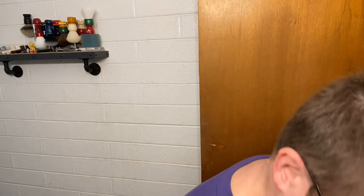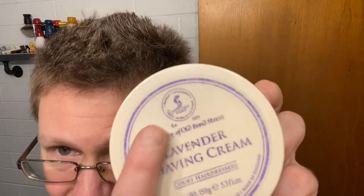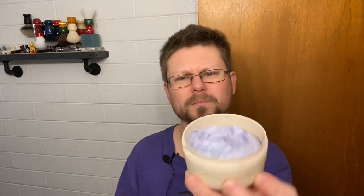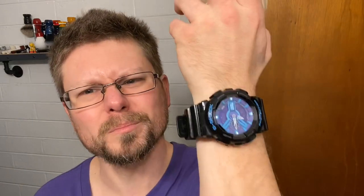Alright, here we go. So purple, huh? What's with the purple? Well, we're actually going to be using a shaving cream today — not a soap, not a puck, not a hard soap, a shaving cream. It is from Taylor of Old Bond Street Lavender Shaving Cream. It's kind of faded — it was a pretty bright purple lavender color. That's the only shaving cream or soap I actually have that's an actual color. The other one I have is Phoenix Artisan Accoutrements Crown King Lump of Coal — that's black. So that's why we're doing all the purple stuff today.